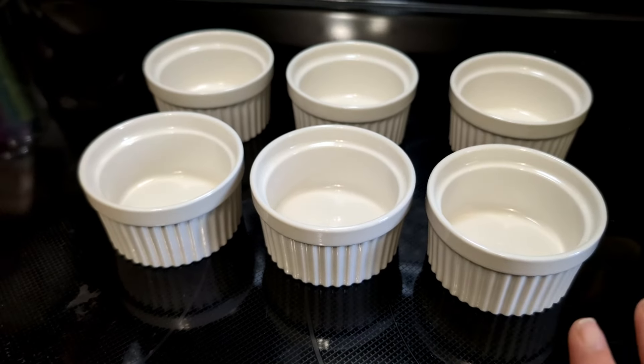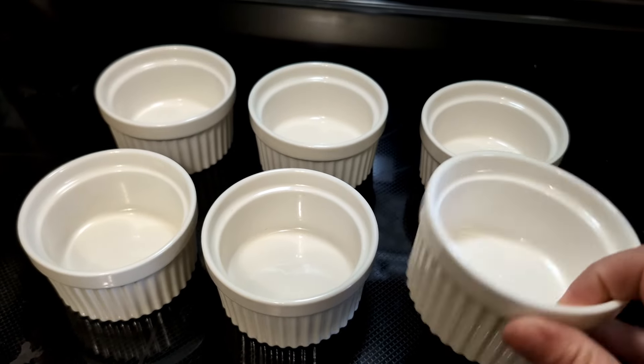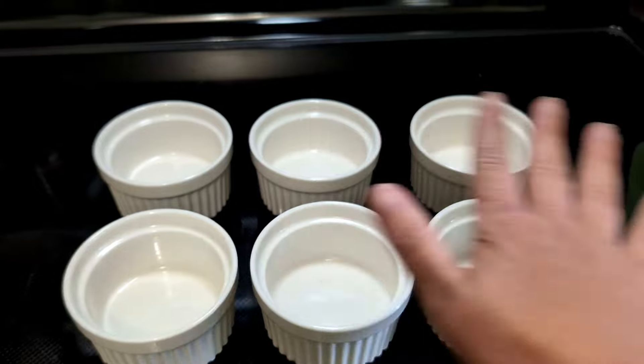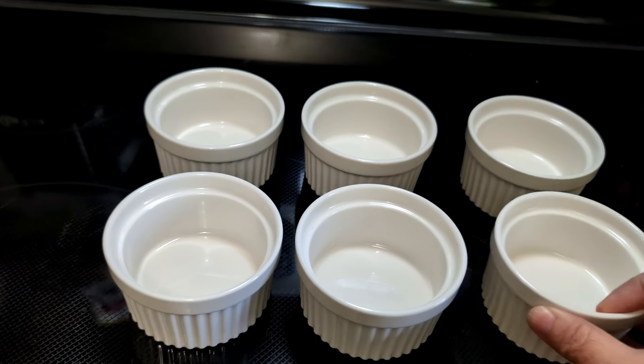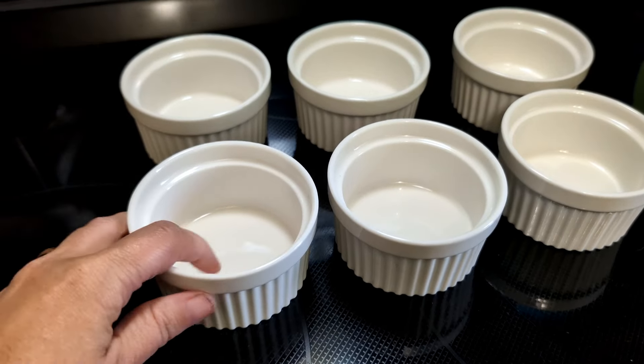I use these for a lot of different things. One of the things I like to use them for is actually for measuring out spices. When I make my dog treat videos, I like to have all of these little cups. I take everything for my recipes, measure them out, put them in here, and then I just have to dump them in every time. There's another way I love to use these and I'm going to show that to you in just a minute.